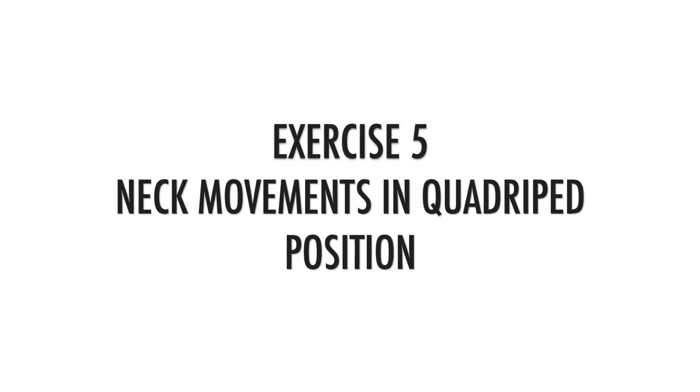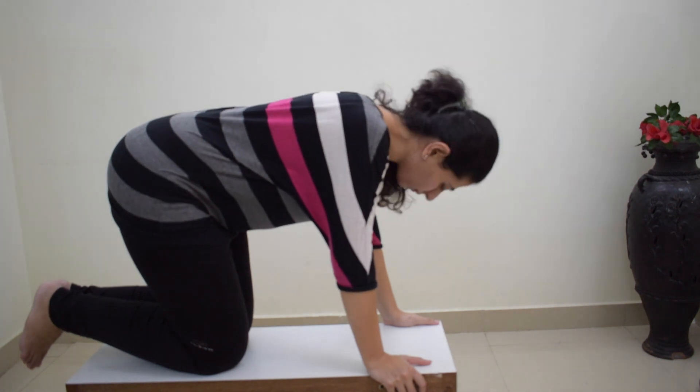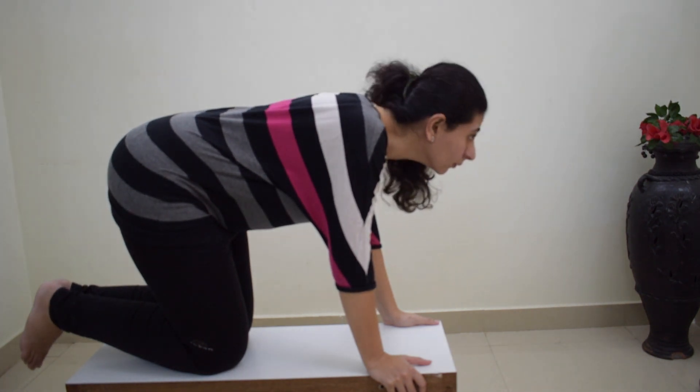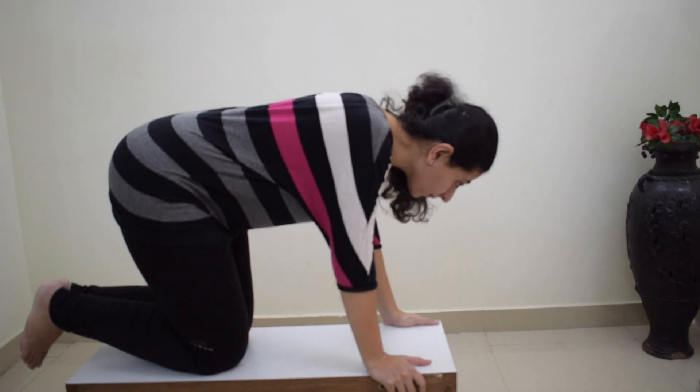Exercise number five is being in a quadruped position and then doing neck movements. Here, as you can see, I am trying to bend my neck up and down while maintaining my shoulder at a 90-degree level. You can do this movement for 5 to 10 repetitions.